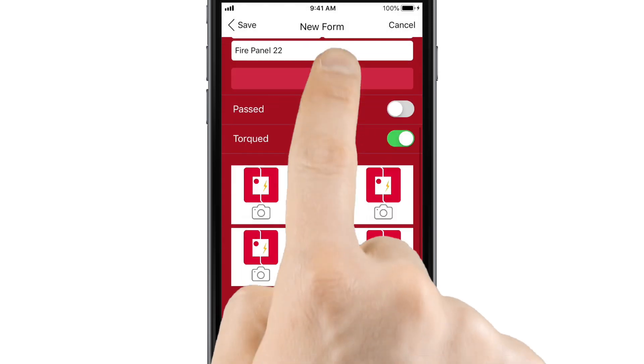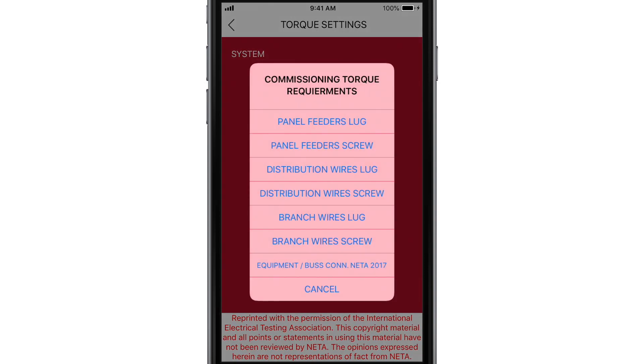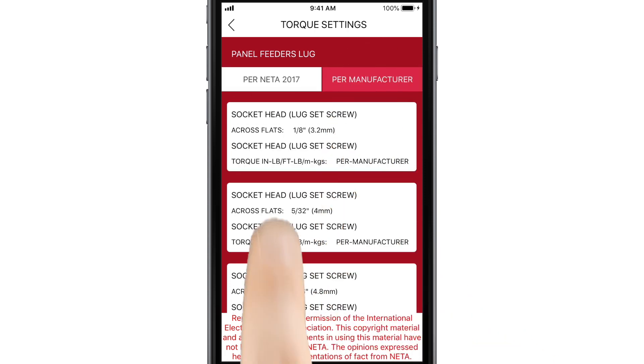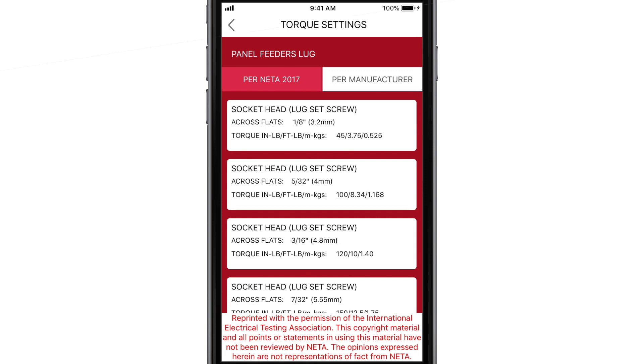To add torque and anchorage values, tap Torque Settings, then choose a commissioning torque requirement. Next, choose either per NIDA or per manufacturer, then tap a wire or anchorage setting.